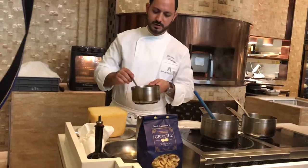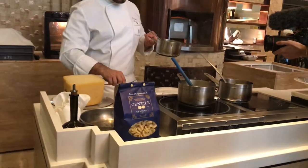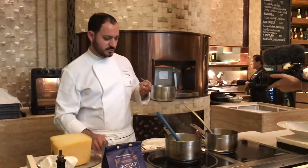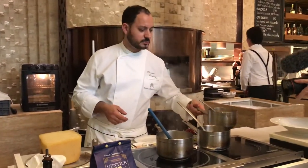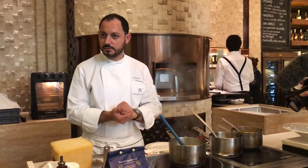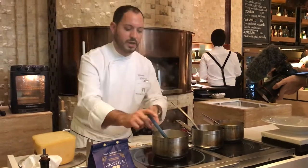This is a bisque that I prepared with the head of the langoustine. With the heads, I prepared this with a little bit of tomato, fresh tomato, celery, carrot, and saffron.